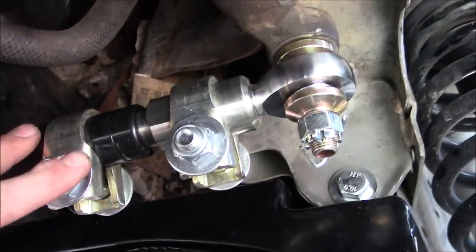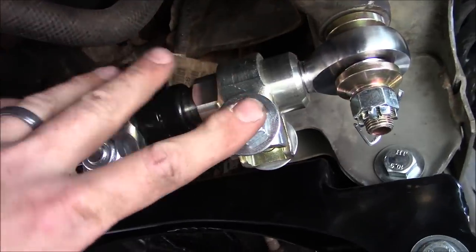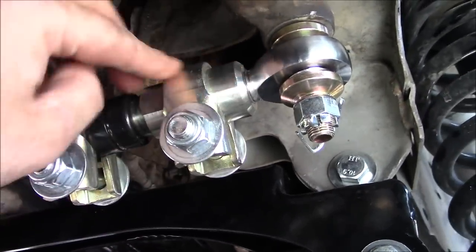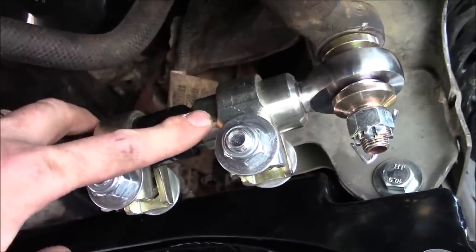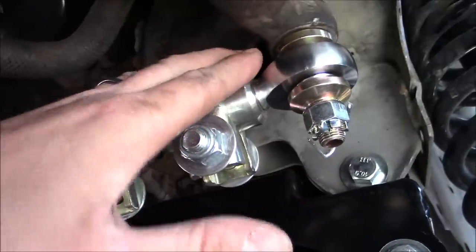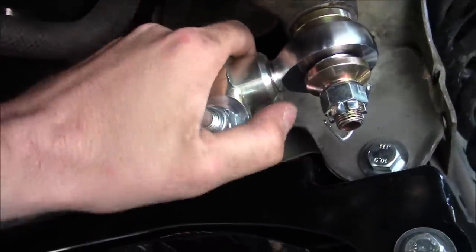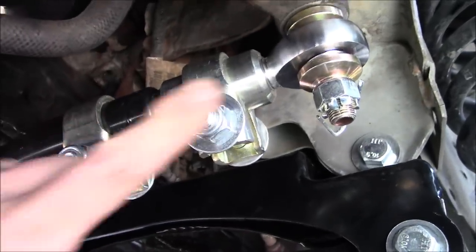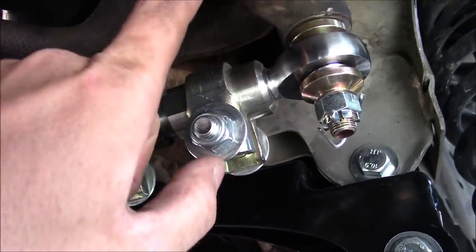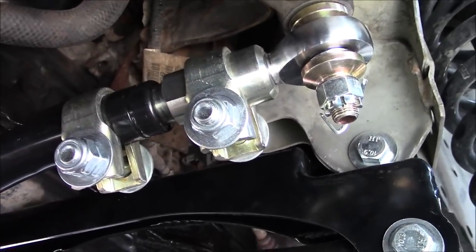Back from the test drive. We're going to loosen up these two clamps on the adjuster here on the drag link, put a wrench right on this, and move it in or out to center up that steering wheel. It definitely needs to go out to get our steering wheel nice and centered up, so let's loosen those clamps and wrench on this thing — we can actually watch our steering wheel get straighter.